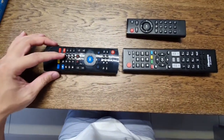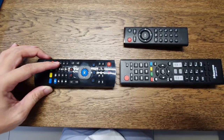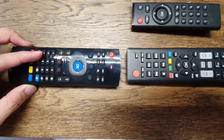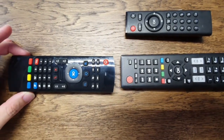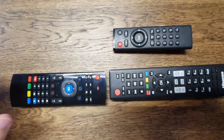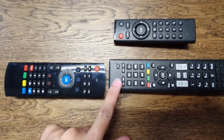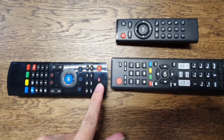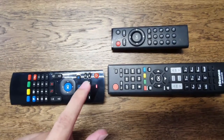First, you have to press and hold the TV button. You can see it will flash quickly. After you release, the remote control is ready to receive any signal. For example, press the TV power button on your original remote, and the multi-purpose remote will receive that signal.